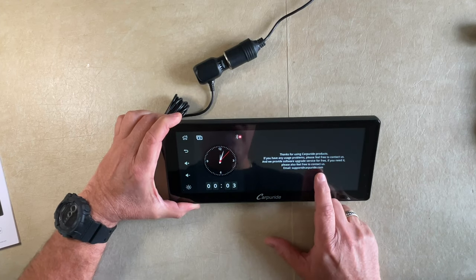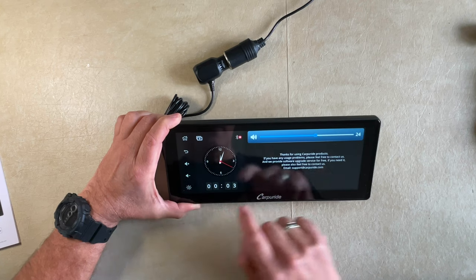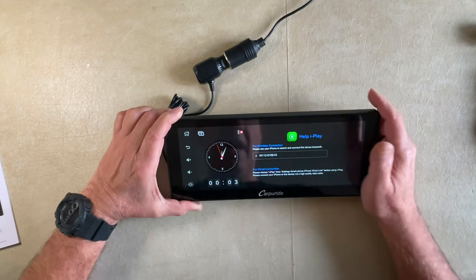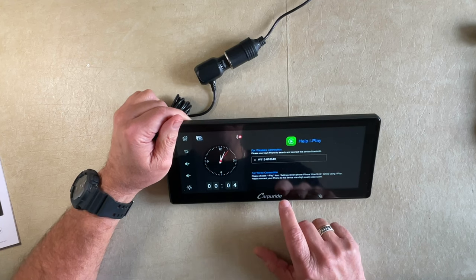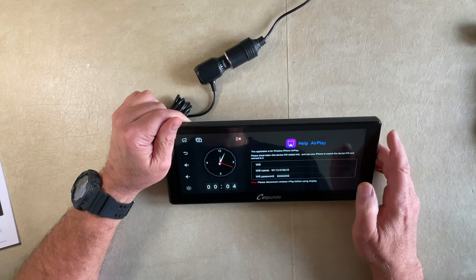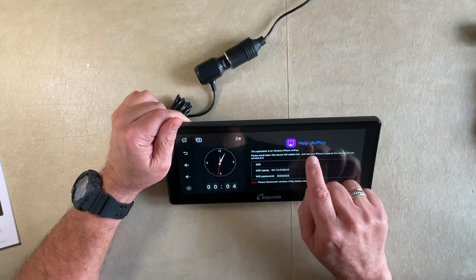Here's their support — support at CarPuride.com. You just press the home screen, press the question mark, and if you need support you can contact them right there. Here's the volume up and down — it's all touch. Here's your screen brightness; just drag it from dim to bright. For iPlay, the wireless connection — you'd pair it and search for this device to connect. For Android Auto, the same way — you'd pair it with the device number shown. Here's AirPlay if you want to use Wi-Fi — it tells you the password and the Wi-Fi name so you can hook your phone up to the Wi-Fi on the unit.